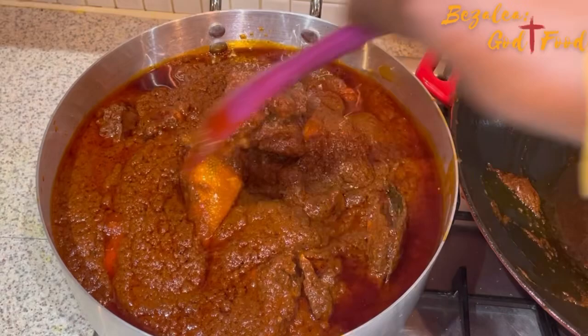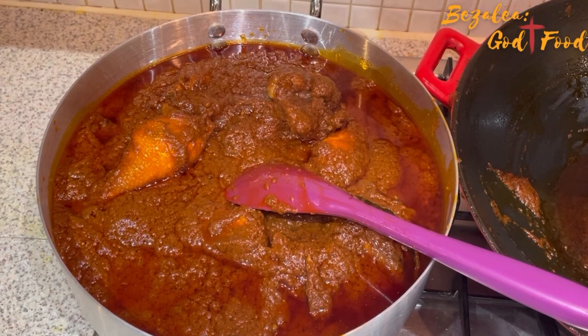I'm giving it a stir and then I'll add some fresh chopped onions and fresh peppers to garnish it and make it look appealing and appetizing.